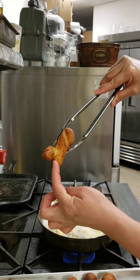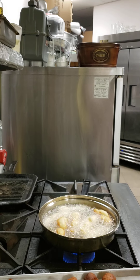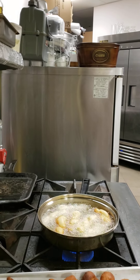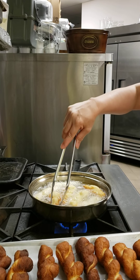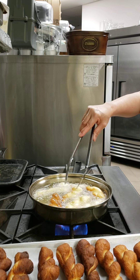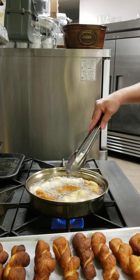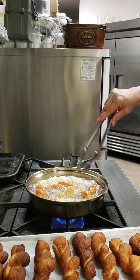You see, I didn't pinch it together well and it's a bit open — but it's okay. I'll ease up the fire a little bit because the oil temperature changed.